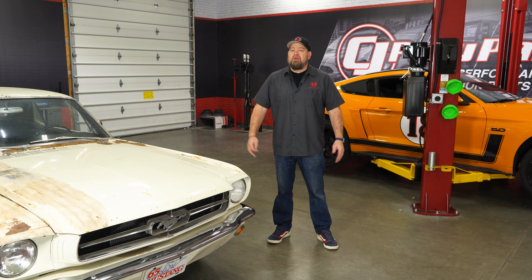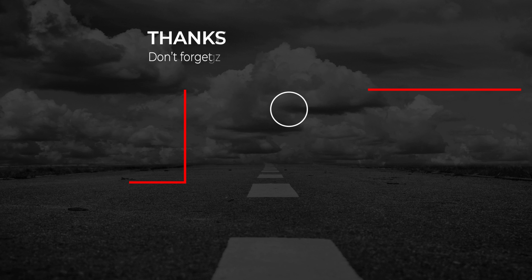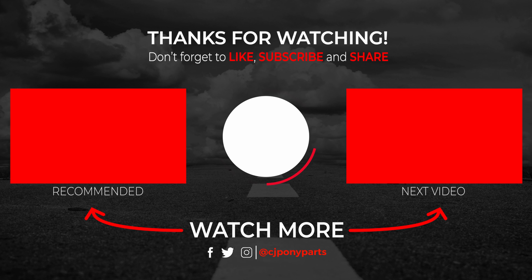Whichever rear gear you decide you need for your Mustang, we have them available here at cjponyparts.com. We'll see you next time.